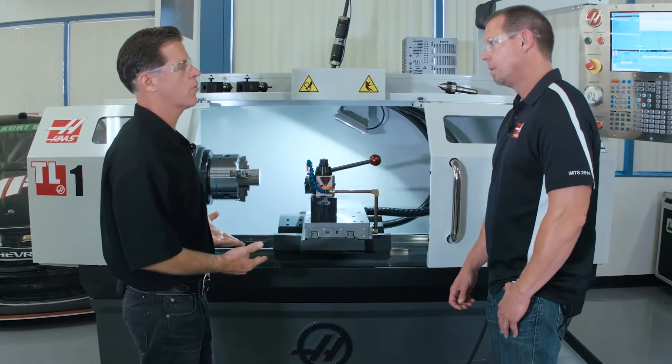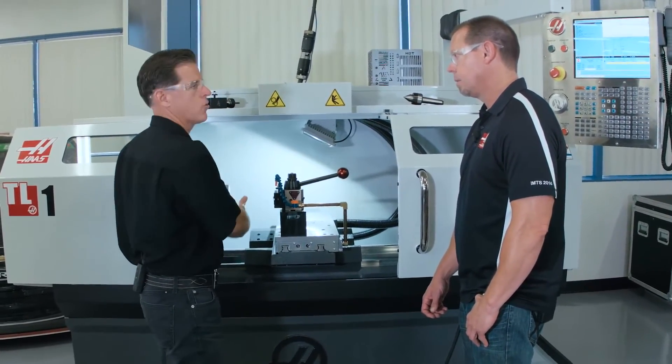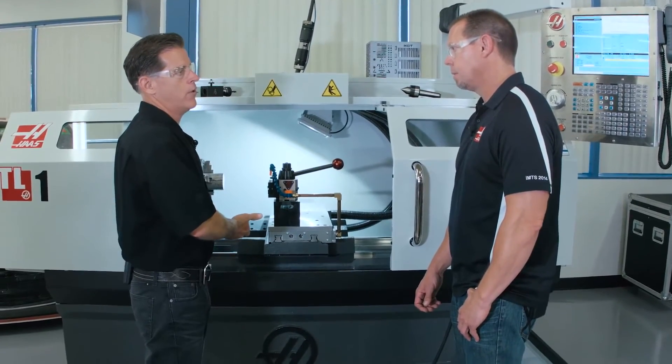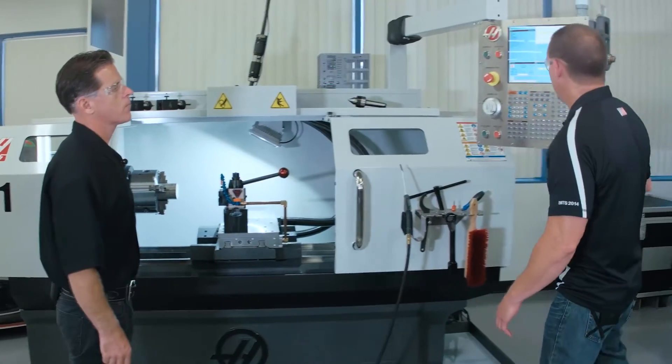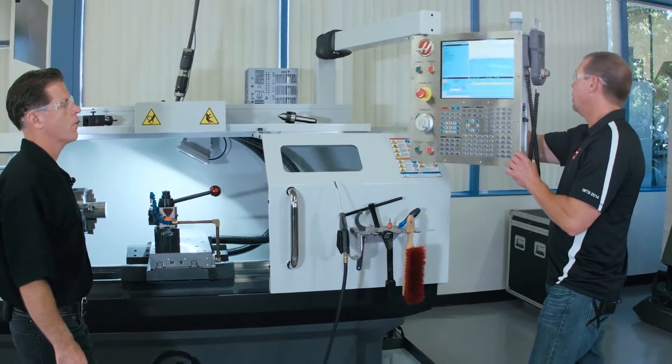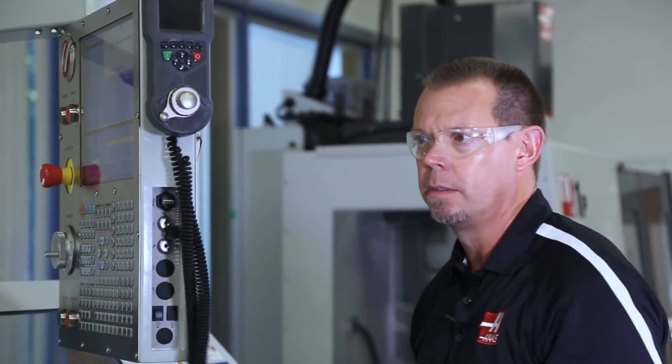...we found that the hand wheels were basically just used to move the saddle from back here close to the workpiece. And then from that point forward, they're using the control. And you address that with the control — this thing articulates and pivots and you can really get it right up to where you're working.